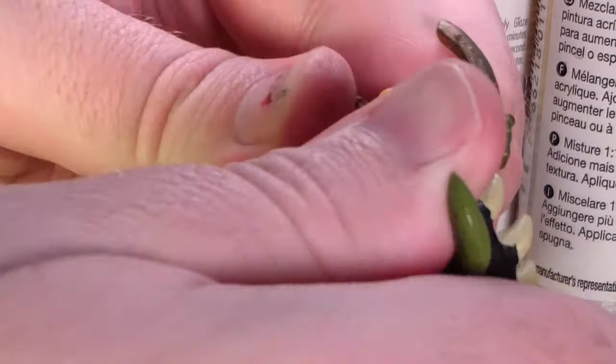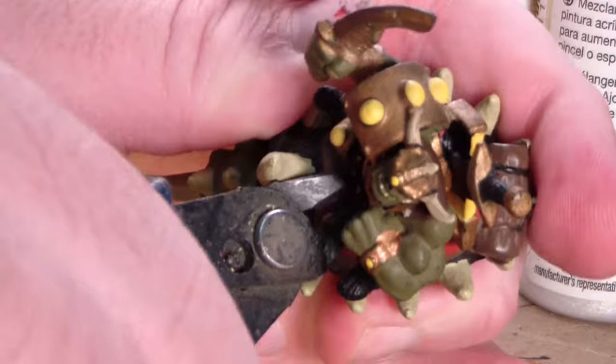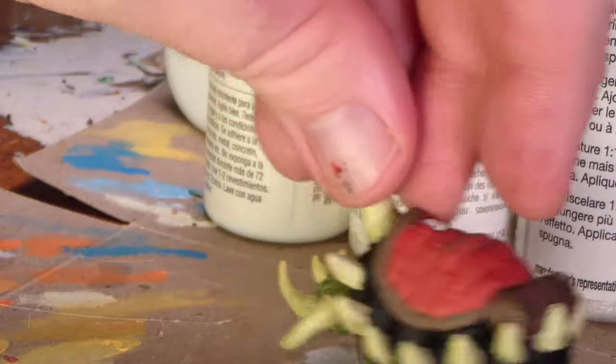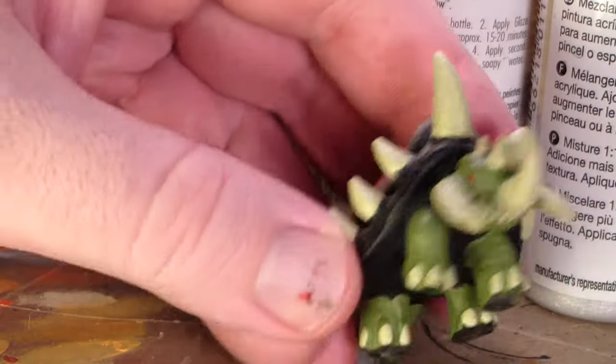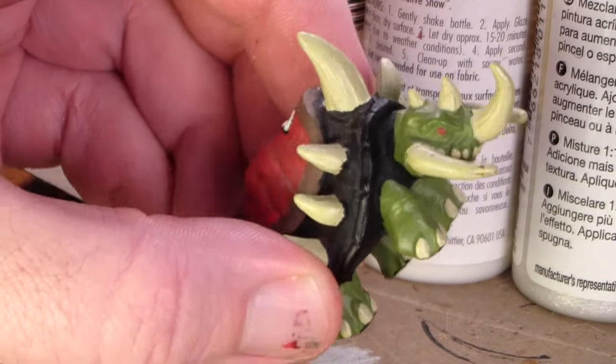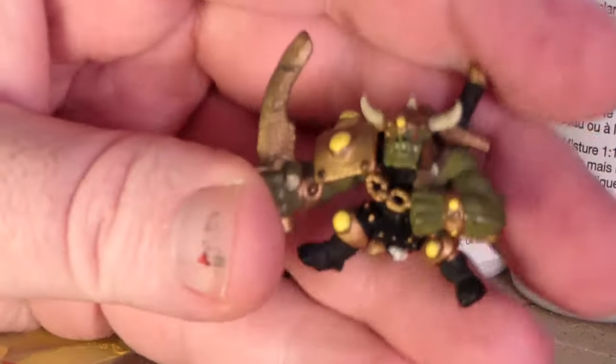I will not be stripping this, although you can strip your Mage Knights — it really depends on the model you're doing. On this one, he doesn't have a ton of fine detail I need to uncover. The plastic they use is not great for fine details, so the face sculpts are typically very rough. Also, the paint job is absolute dog plums.